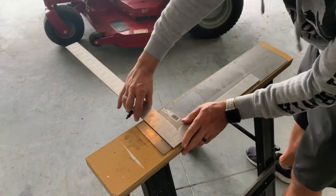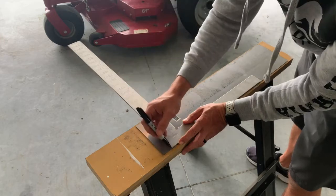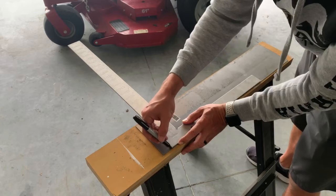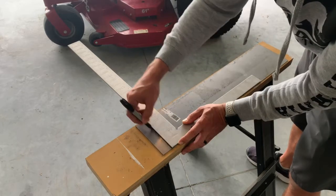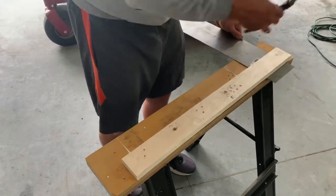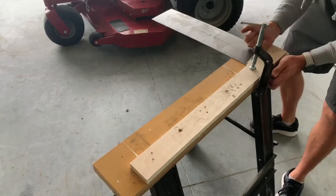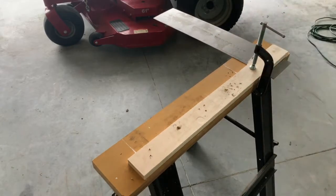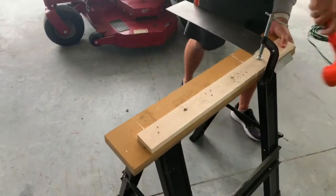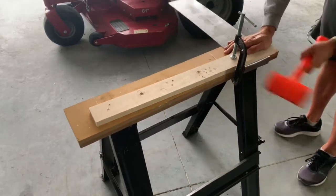Next, I needed to make a measurement for the curve that happens at the front of the deck. On my mower it was an inch and a quarter, so I just mark a line where I'm going to bend the metal. Since I don't have any metal bending tools, I simply took a board, clamped it down on my sawhorse really tight, then grabbed a sand hammer and just whacked the hell out of it. There you go — bent to the angle I need. Perfect.